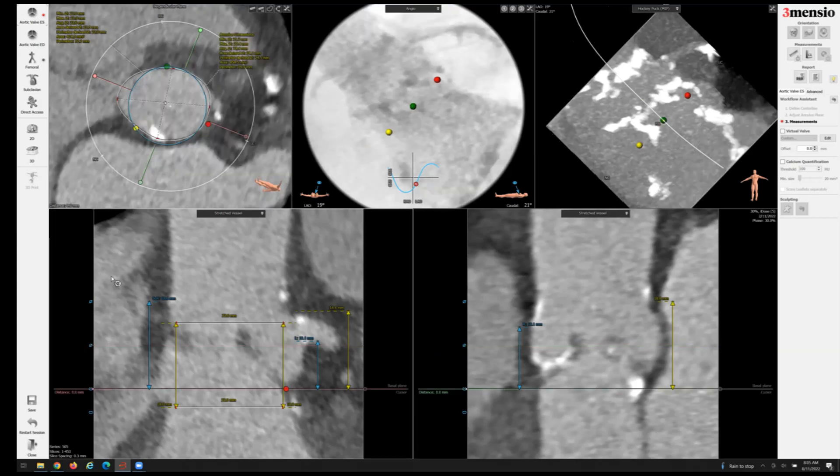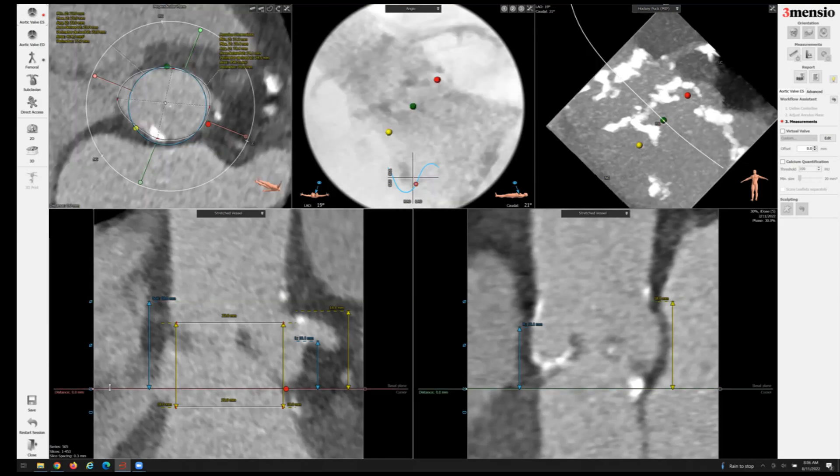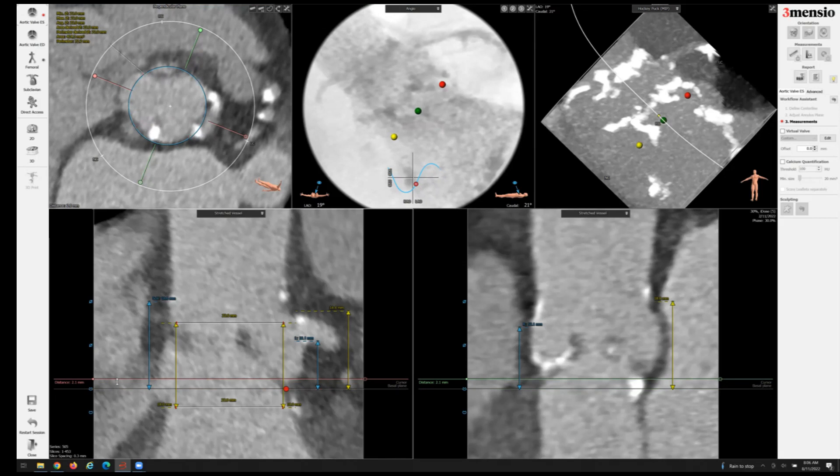Looking at the annular dimensions, the area is around 454 millimeters squared and the perimeter is around 77 millimeters. From a valve sizing standpoint, if using a balloon-expandable valve, you would consider either a 23-millimeter with added volume, or a 26-millimeter with perhaps subtracted volume. The mean diameter ranges between 24 to 24.5 millimeters, so a 26-millimeter balloon-expandable valve might be a little too oversized. Also note the sinotubular junction is only 23.6 millimeters, and there is a chunk of annular calcium at the base.